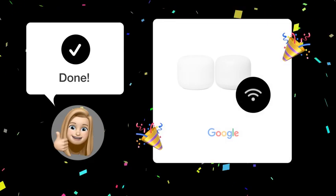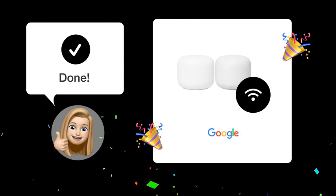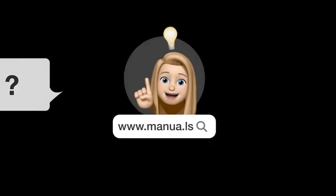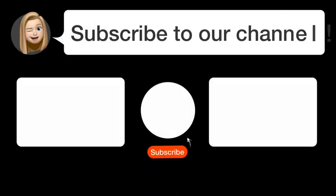By following these steps, your 2.4GHz devices should now be able to connect to the Google Nest Wi-Fi router with ease. Still need help? Visit our website for the complete manual. There, you will also find questions and answers from other Google users. Did you find this video helpful?